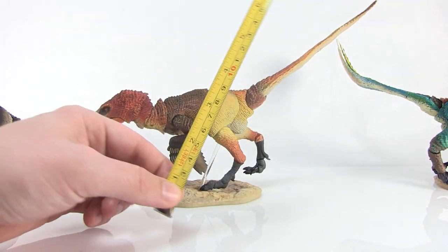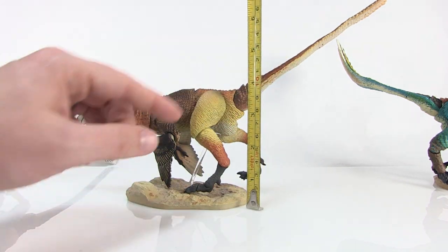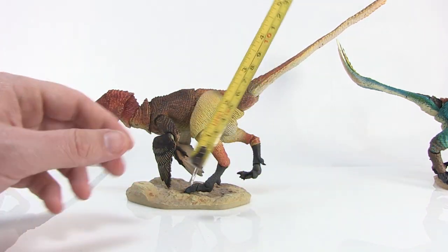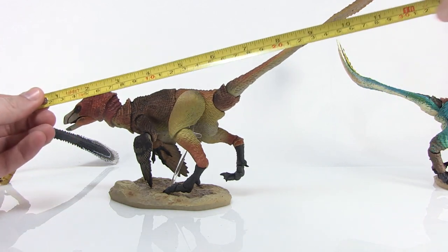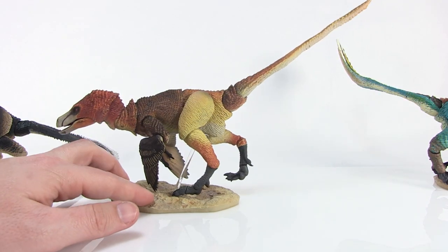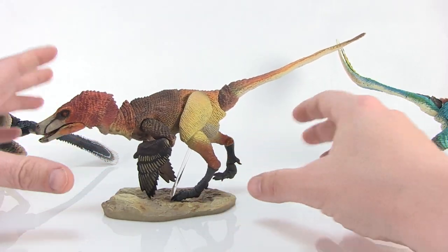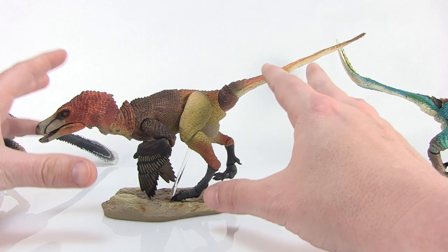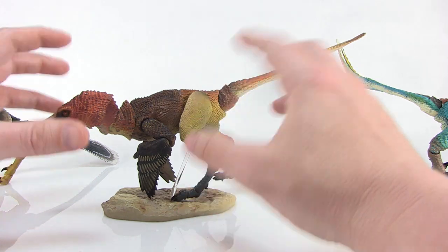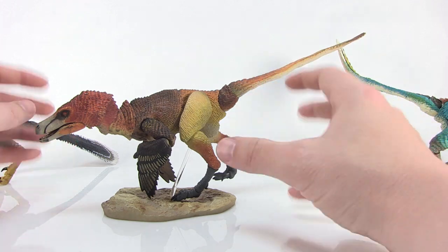They're in the 1:6 scale, which means if I bring in the tape measure, you can see at this crouching stance, he's about four and a half to five inches tall. And if we measure head to tail, he's actually about 12 inches in length. These guys are going to be about perfect size for your six to seven inch action figures, so standing these alongside those, they would actually be to scale — that's what size the Raptors would be.